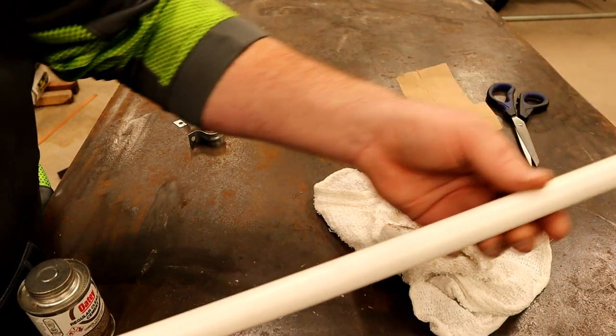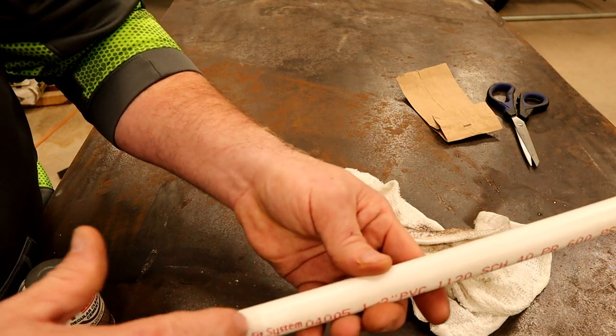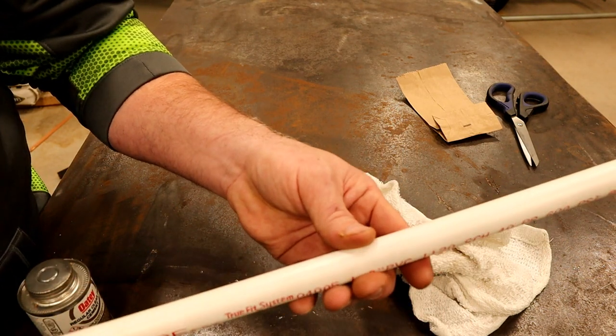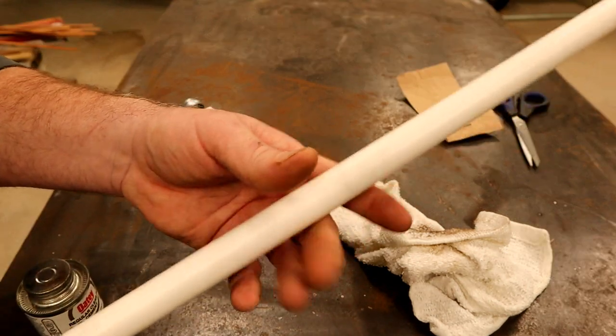This here I'm making is the rail that's going to spray the water in. So we'll have to drill some holes down it for the water to come out of, as soon as we figure out where they need to be.